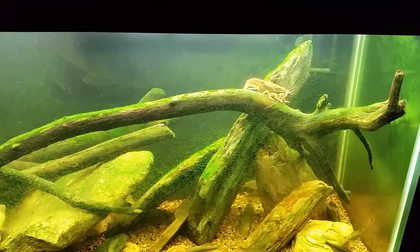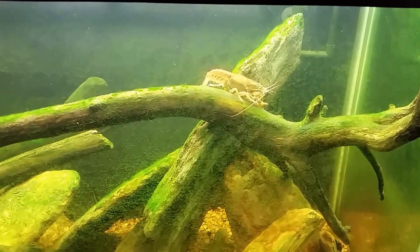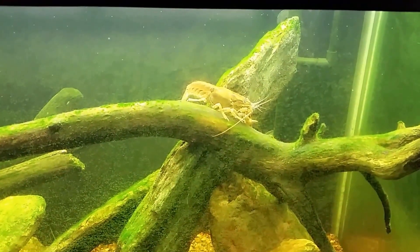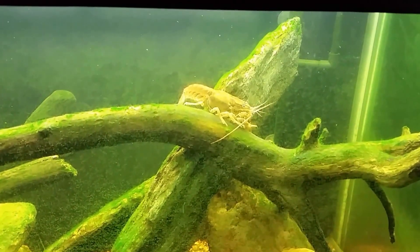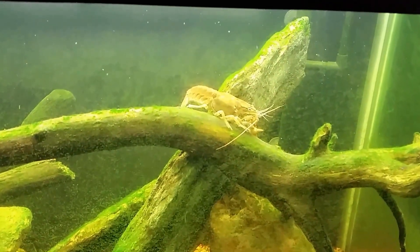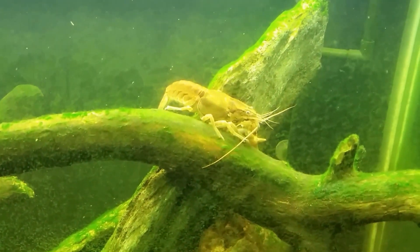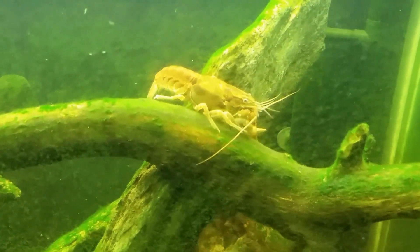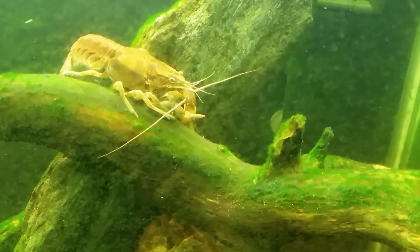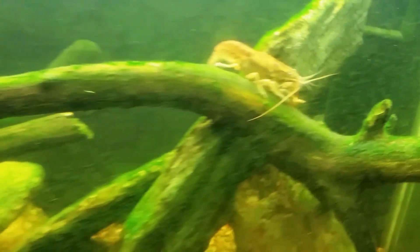I've got an update on my crayfish. If you see the crayfish sitting here on top of this log — I was scratching my head looking at it because it looks too big to be the small crayfish, but it's got two claws and the larger crayfish only had one claw. Looking more closely, I realized one of its claws is actually very small — only about half the size of the other. You can sort of make it out; the front claw closest to us, you can see how it's stunted and a little bit smaller.